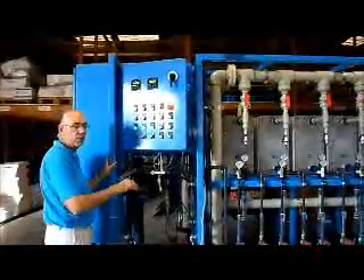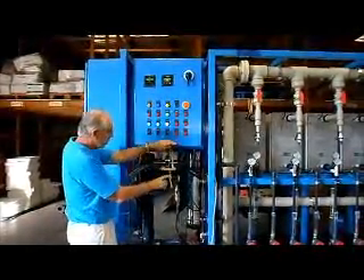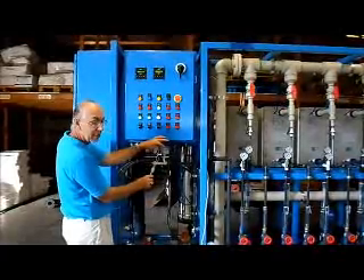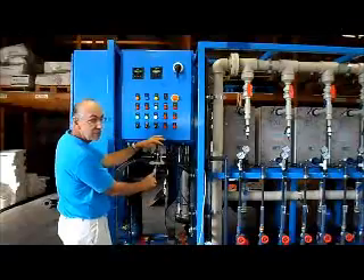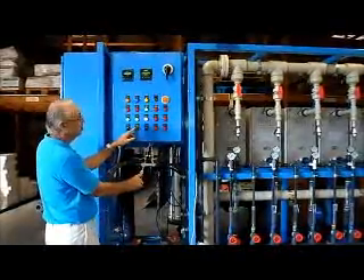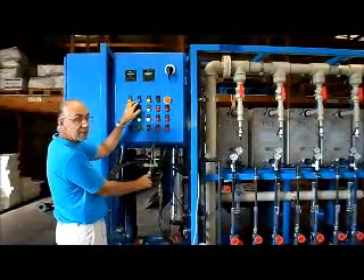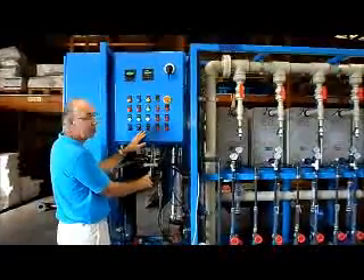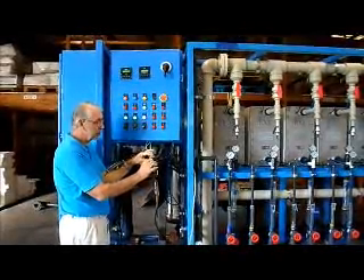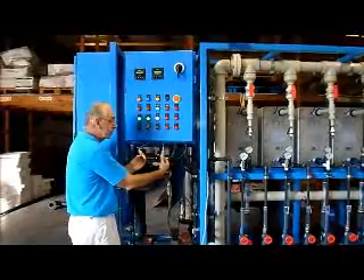We'll demonstrate the level control where the EDI water tank controls the automatic operation of the system. Right now both switches — the high one here and the lower one here — are both in an open position, saying that the tank is not full. The system is in auto, so depending on the level, the system will start and stop automatically. The blue light indicating the tank is full is off. So with the tank not full, the system is running. Now let's say the tank starts to fill up. First the lower switch will close. Then the water level continues to rise and finally the high-high switch will close.